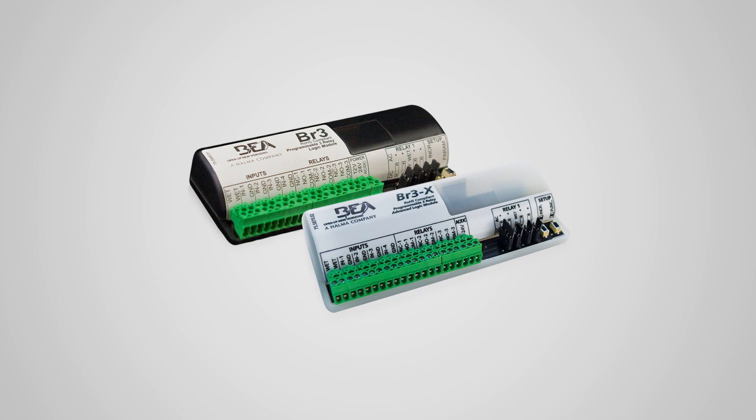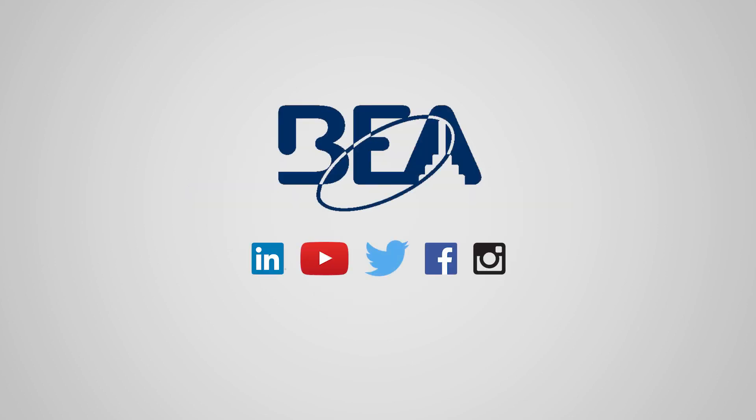Functions 10 and 11 on BEA's BR3X are programmed using the same procedure as the BR3.